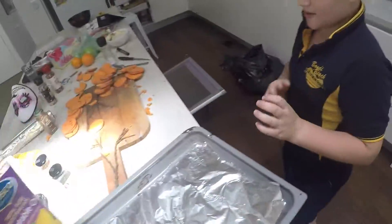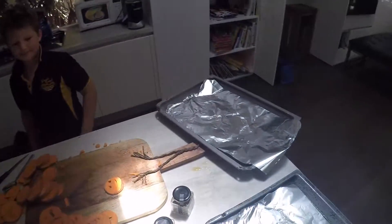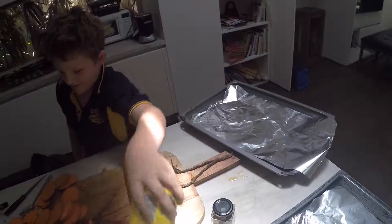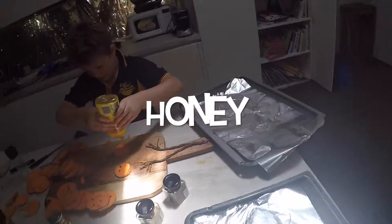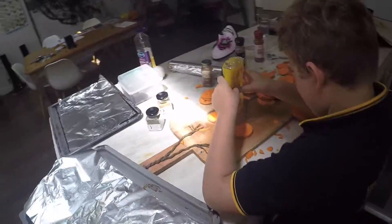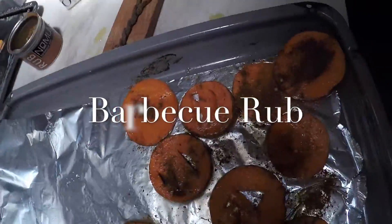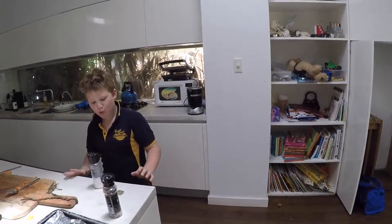All right, now we're going to get our sweet potatoes and we're going to bathe them in the tray. Some of them are going to be honey ones today.